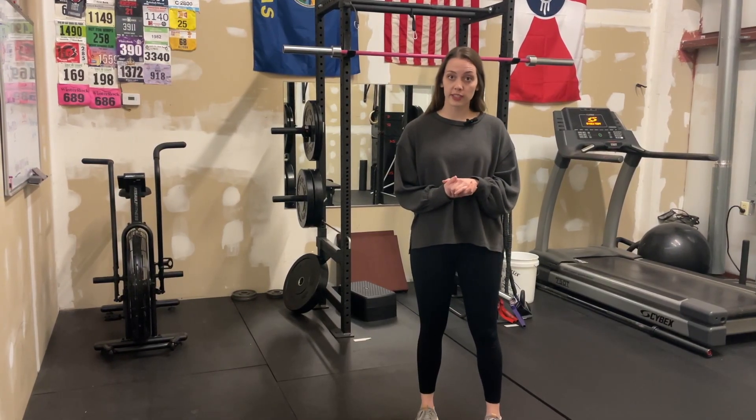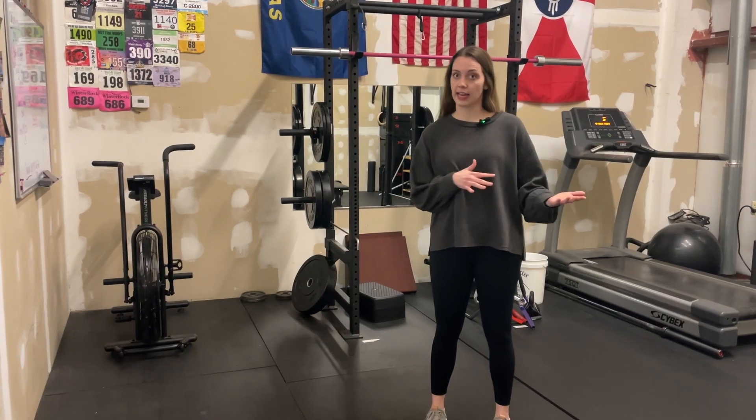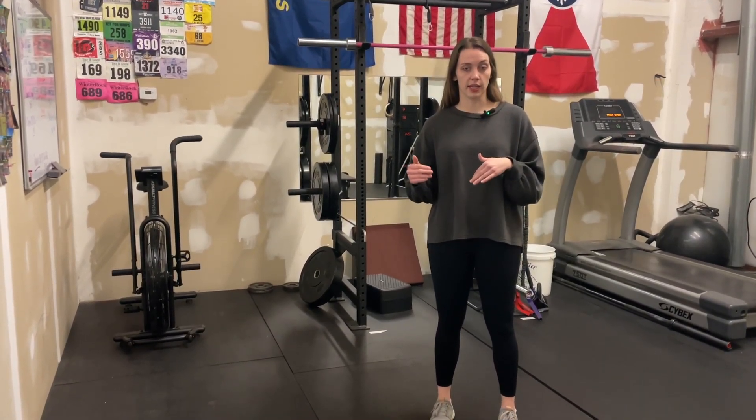What's up, everyone? I'm Dr. Allison over at Natural Wellness Physiotherapy, and today we're talking about how your ankle mobility, or lack thereof, might be contributing to your knee pain in a squat.